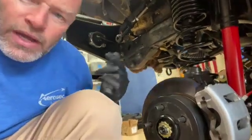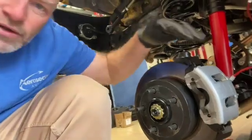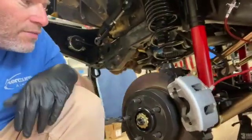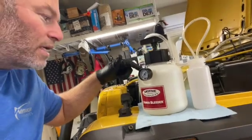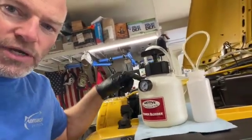Welcome back everybody. We got our brakes assembled, everything's put together, I got new lines on there. What I need to do now is bleed the brakes, so check it out. Bleeding brakes is pretty easy, but if you got one of these power bleeders it's really easy — one man job. Let me show you how it works.